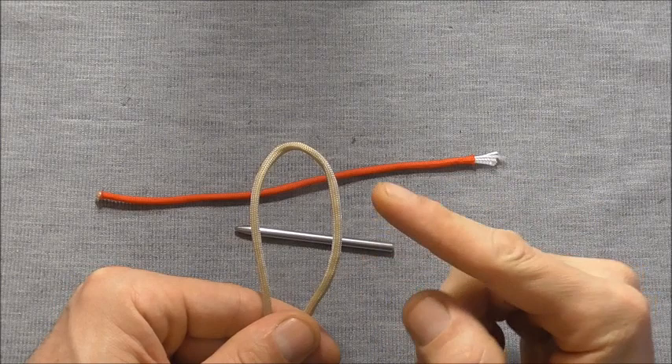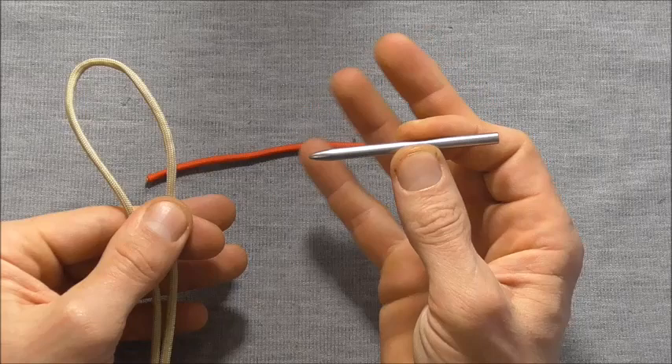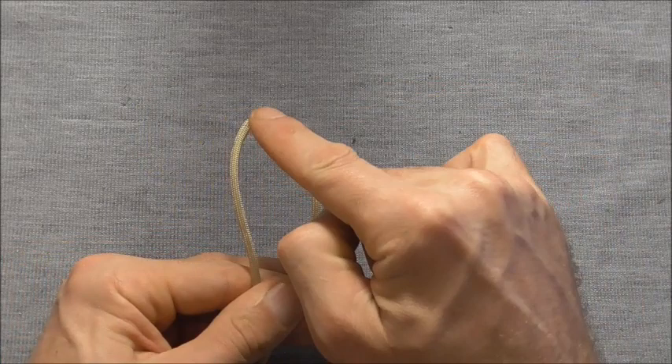I'm using 220cm to make this one and you're also going to need just a scrap piece of paracord. It's easier if you have a paracord lacing needle, but you can do it without this.